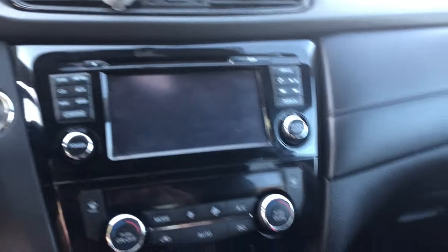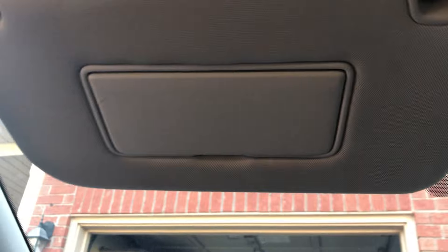This is the screen. This is the vanity and it has a light — most cars don't have that nowadays.